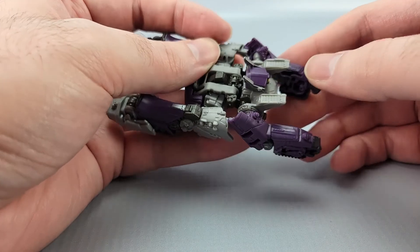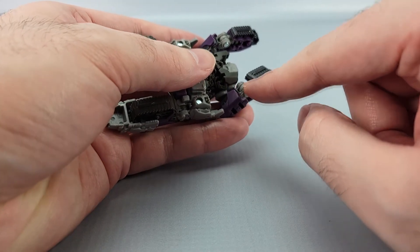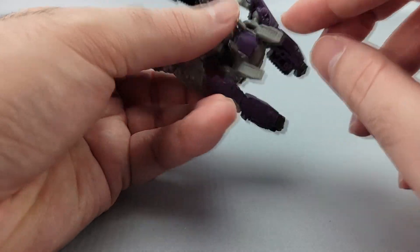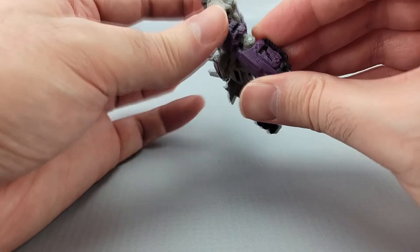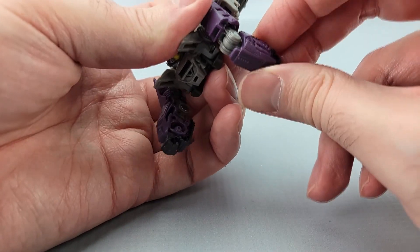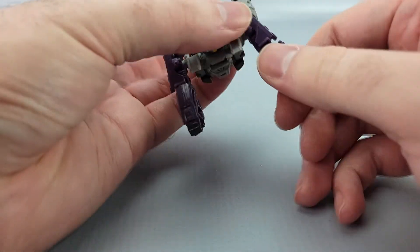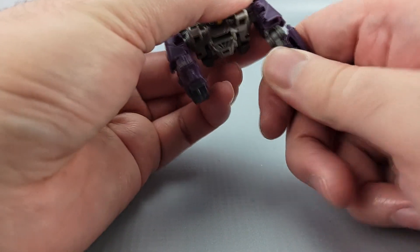This is the part where I feel like the instructions could have done a better job. There's a little slot here that goes over this tab — it just slots in like that. You want to unslot that and untab this part. There are multiple hinges and rotations. You want to make sure to mostly rotate at the bottom. If this upper rotation rotates at all, this tab will not line up with this slot and it won't come together.